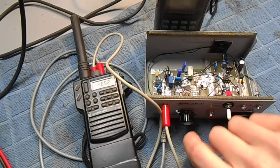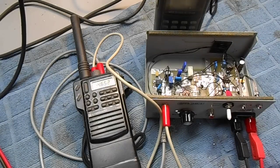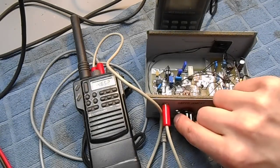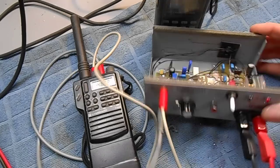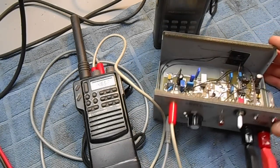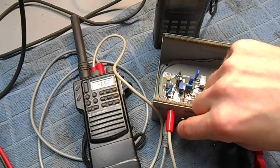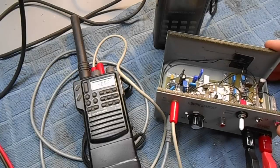If you set the delay too low, the relay starts to chatter, so you've got to back it up just a bit. There's a green LED that lights up whenever it keys up the transmitter. I'll increase the delay again and try once more.